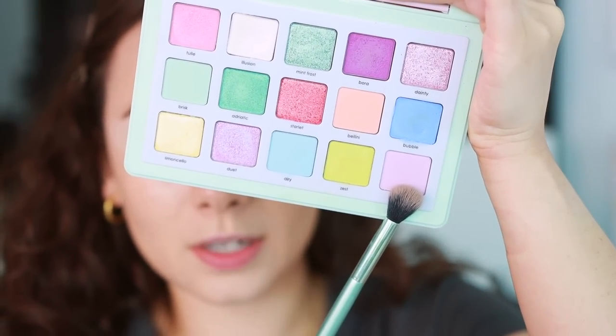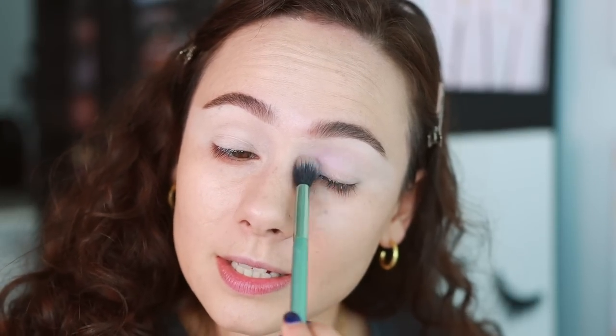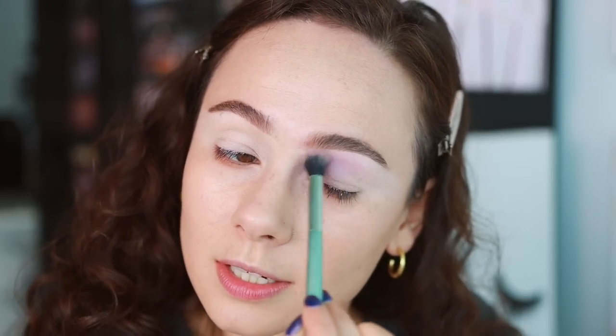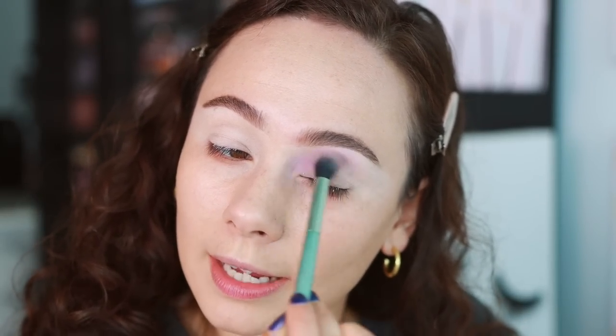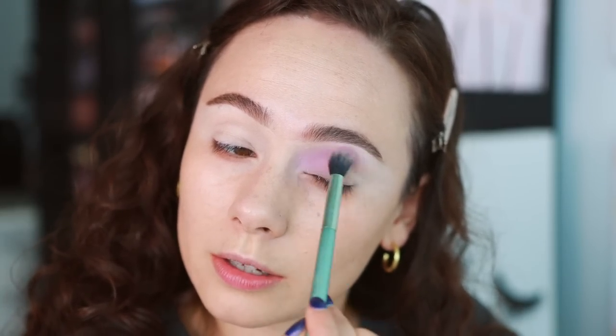I don't have any concealer or anything on so that we can clean up afterwards. We are going to start off with Feather in the inner corner of my crease. Feather is a nice, pretty pale, light lilac shade, and I'm going to put that right here. You can see it builds up pretty quickly. At first application it's kind of sheer, but as soon as you add that second coat, it's beautiful. I'm just putting that all over the crease.